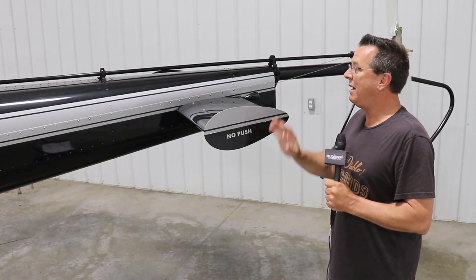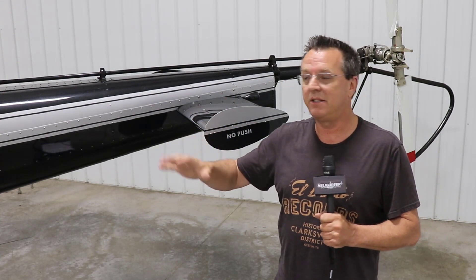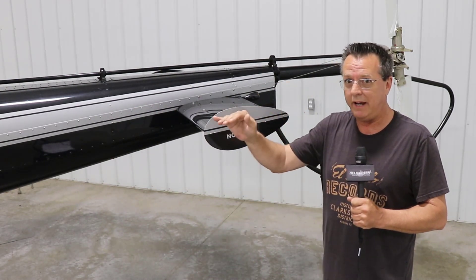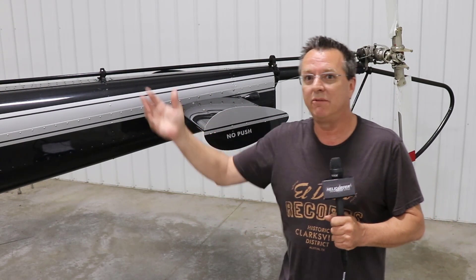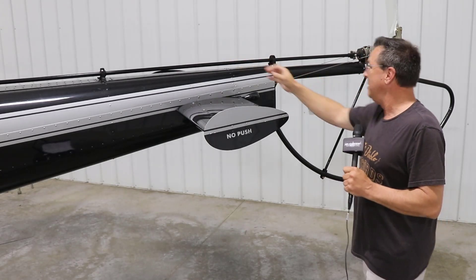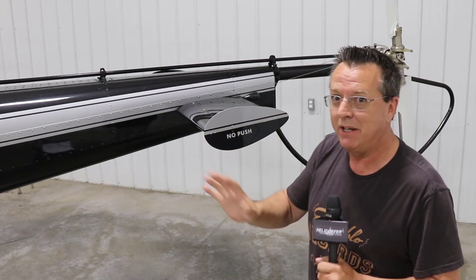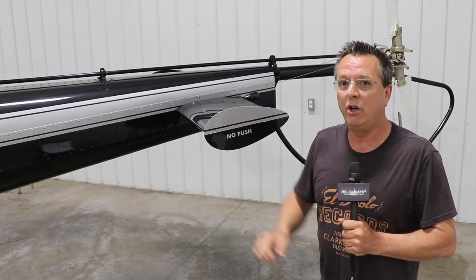On the checkride, when the question comes up — you're in forward flight, let's say 60, 70, 80 knots. Not talking low-level flight or slow speed; this is cruise flight. The examiner may give you a scenario: you're flying along at 1,000 feet AGL on a cross-country trip and your drive shaft snaps, or the tail rotor flies off. You have a complete loss of tail rotor and the drive system — not to be confused with other tail rotor issues. That happens during cruise flight. What are you going to do?